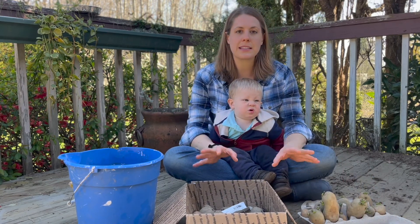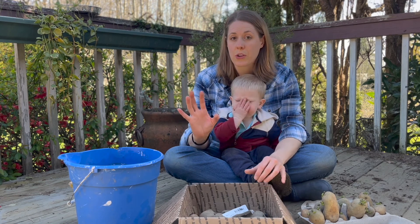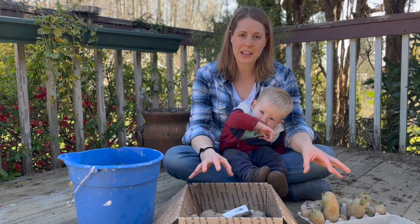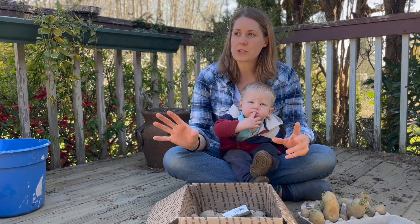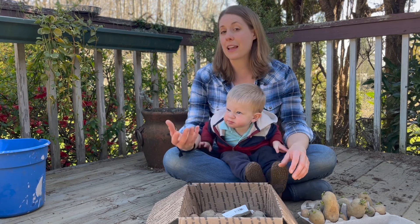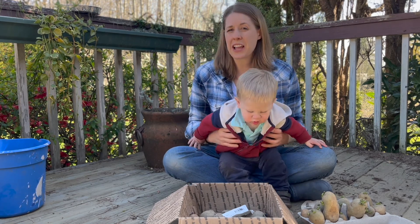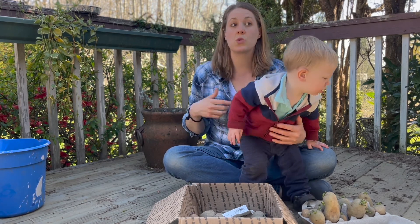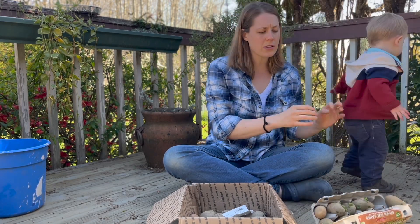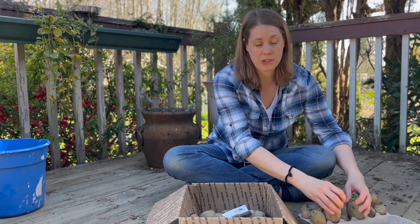I recommend seed potatoes versus potatoes from the grocery store that sprout. These are certified seed potatoes that are certified disease-free. When you have potatoes that sprout from the store, you take the risk that they may carry diseases. Also, potatoes from the store are often treated to not sprout so they have a longer storage life.